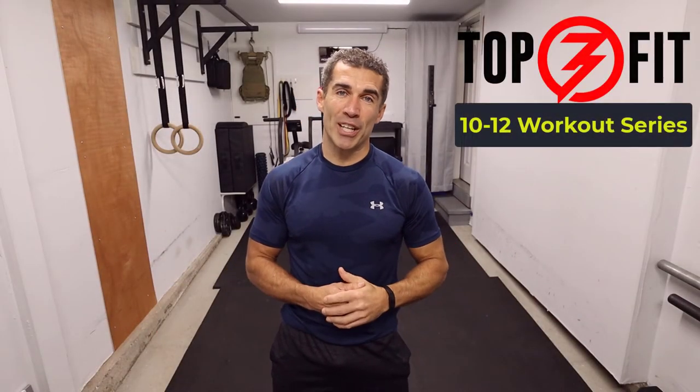Hey team, Coach Luke here. Great to have you. Welcome to my 10 to 12 workout series. We're looking at 12 minutes, two rounds — five and a half minute rounds separated with a 40-second rest. There's gonna be 11 intervals, therefore 11 different movements.